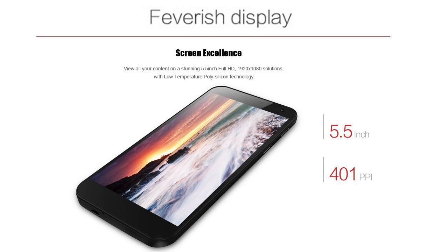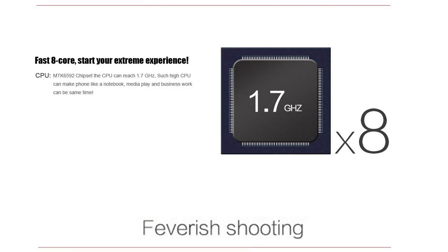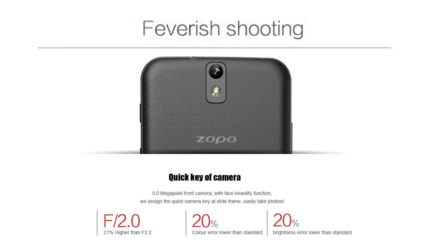Zopo are very proud about the screen, and it's quite funny — they seem to be calling everything 'feverish'. I'm not quite sure what that means, but obviously it doesn't mean feverish as in bad or ill. I think what they mean is it's very vivid, clear, and sharp. We've also got feverish performance, referring to the 1.7GHz Cortex-A7 CPU, and feverish shooting referring to the camera.